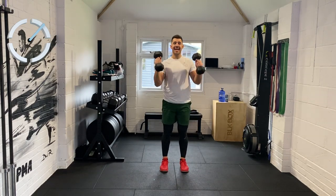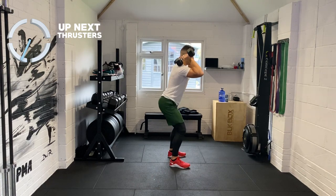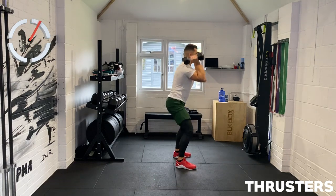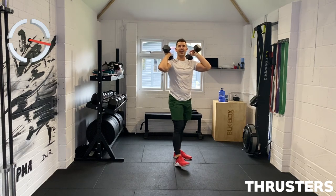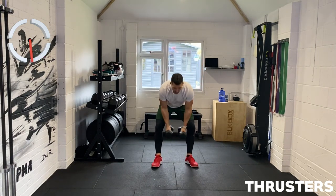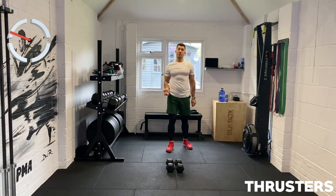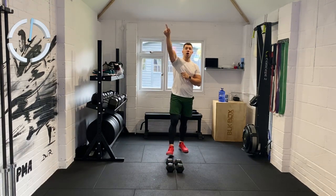Movement number ten is a thruster. Weights on your shoulders — you're going to hit that deep squat and thrust the weight up. It's like a squat press but it's all one movement. Squat, press. Rest here if you want to — rest the weight on your shoulders, keep it in your hands, keep that tension. You've got 20 seconds remaining — phenomenal work. This is where we have to use our PMA — positive mental attitude, pushing through that barrier. That's one round.